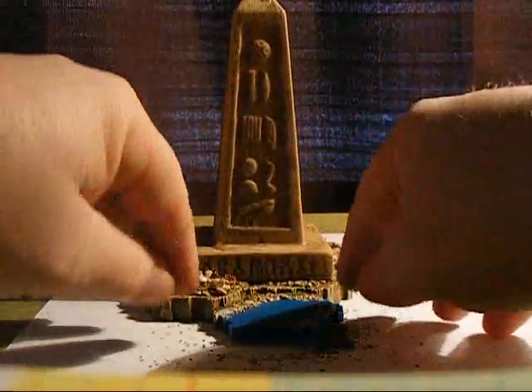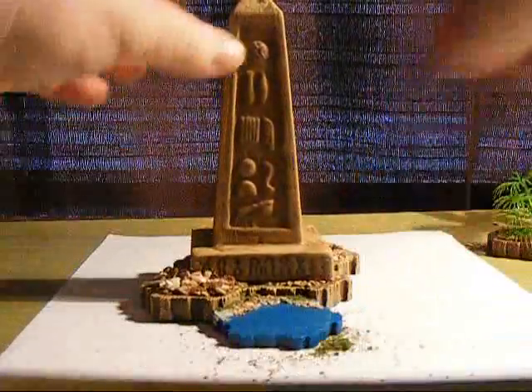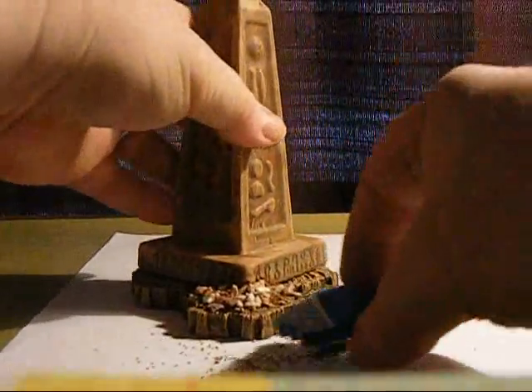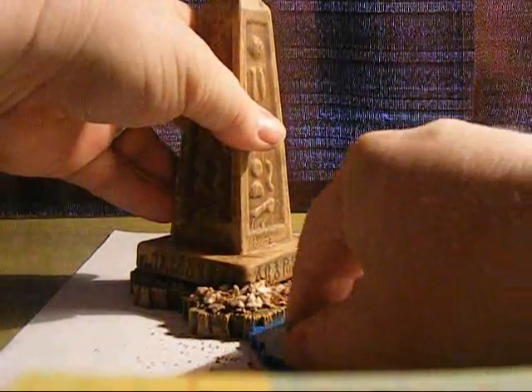When we connect it to the land tile, it looks like that — as opposed to the plain old HeroScape tile, which looks like this. The difference is quite noticeable.